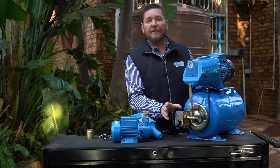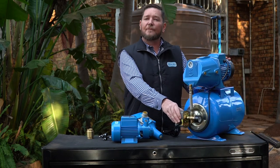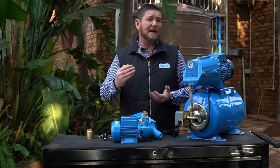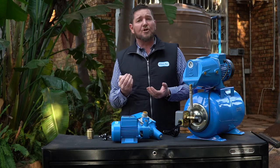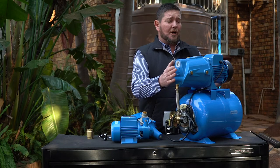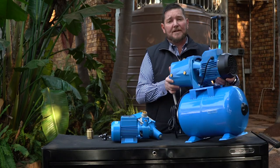With a pump like this, which works with a pressure switch instead of a flow switch, it reacts on a loss of pressure. So once again, we're looking at a leak somewhere in your system — possibly a leaking toilet. The pressure is dropping in your system, therefore your pump starts up to compensate.